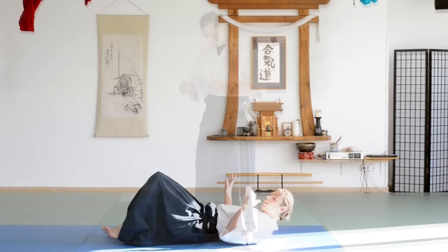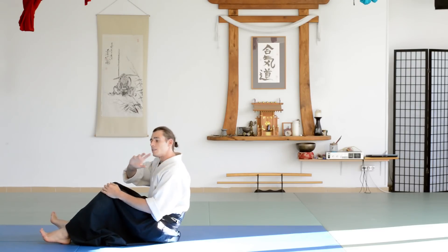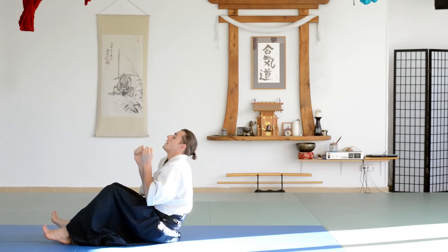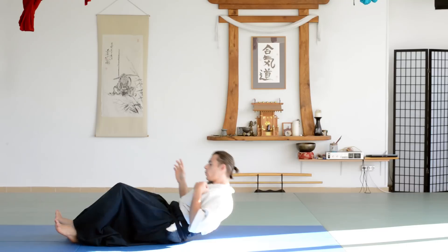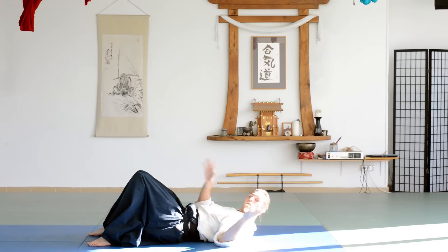Let's start with the backward roll. This exercise is meant to address a common mistake: having the head in front and twisting the neck as you roll. The whole point is for you to learn and develop rolling over one shoulder.